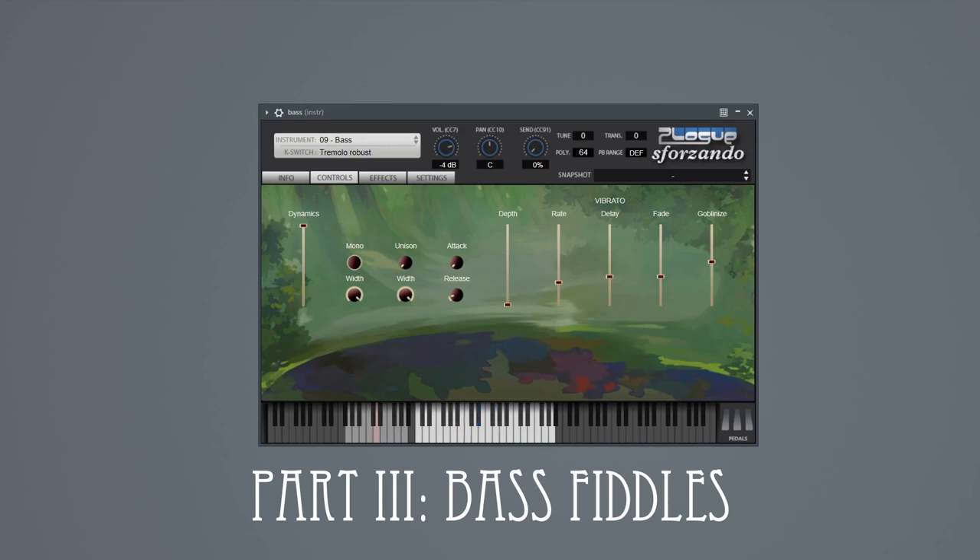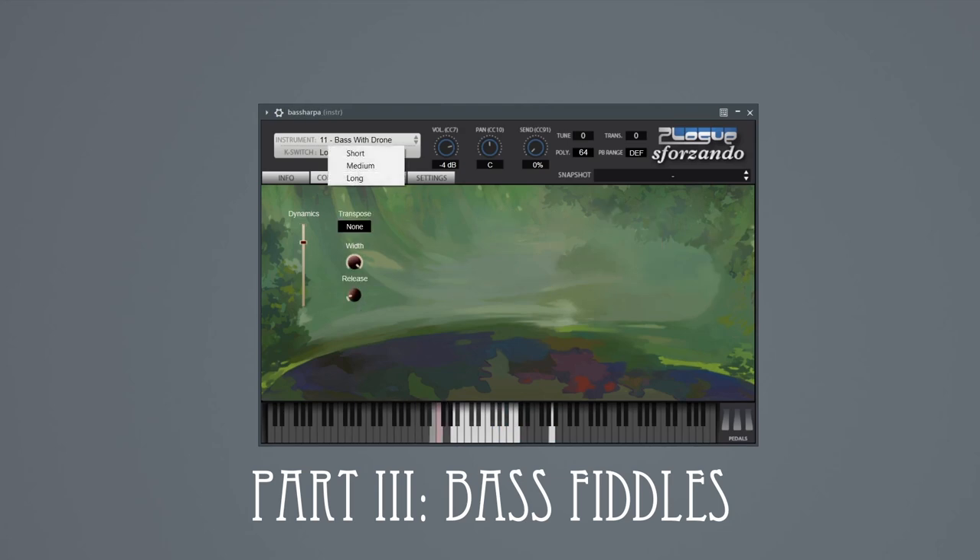Tuned this low, it's not an easy instrument to play, and there were plenty of flubbed notes and extra takes needed to get enough usable round robins. So I picked the most amusing flub for each note and put all those together into a special articulation. The deep sounds are a good time to turn the unison knob up again. We also recorded bass with a drone and a melody string for a sort of contrabass tagelharpa.